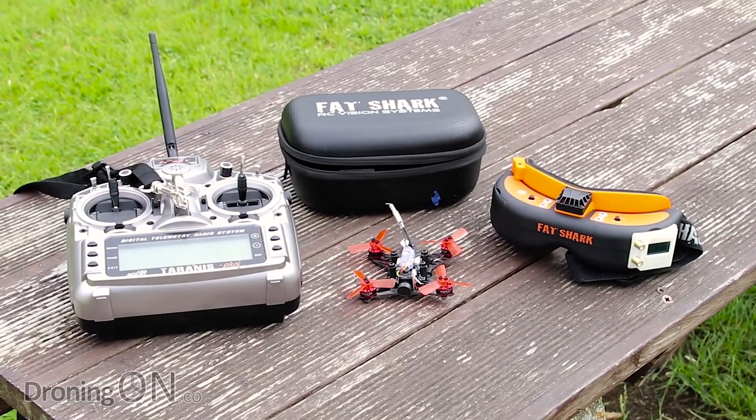First of all, I owe you an apology. Flight test day for the King Kong 90 GT was supposed to have been weeks ago, but unfortunately in the UK we don't enjoy good flying days quite as often as the rest of the world. This is about as good as it gets today, so we're going to be finally flight testing the King Kong 90 GT.